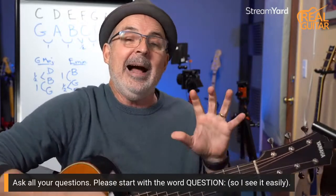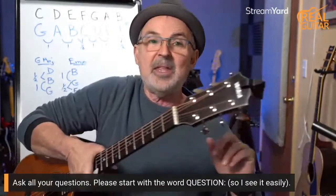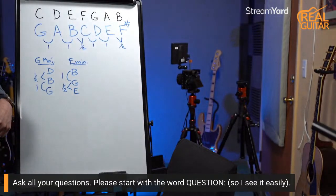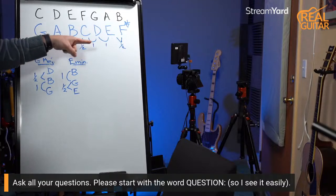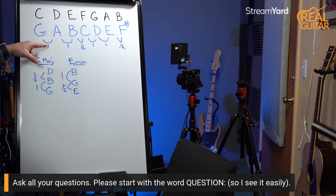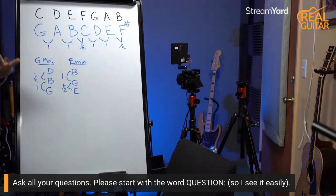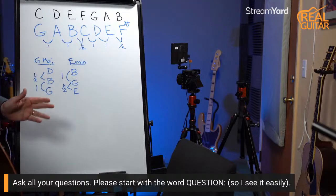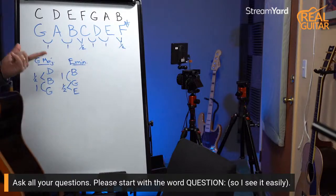I'm going to go to my board. I figured out I need to step away so it'll focus. Here's the whole step/half step formula for a major scale. This works with every major scale — it's the exact same formula; it just depends on where you start. Whole step, whole step, half step, whole step, whole step, half step. Let's take C as an example: C to D is a whole step, D to E is a whole step, E to F is the half step, F to G whole, G to A whole.